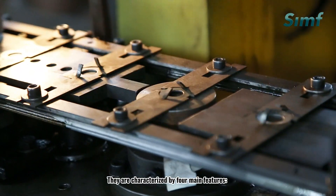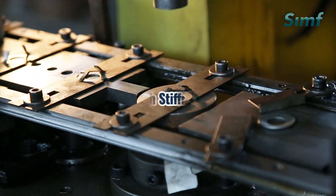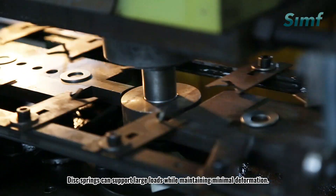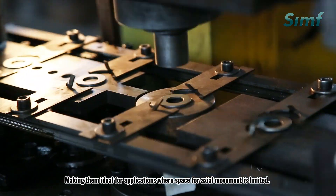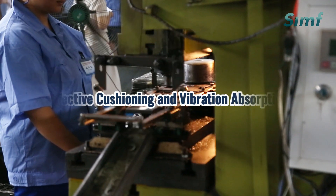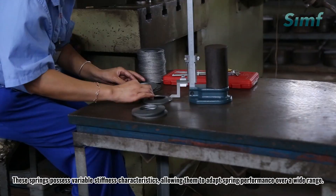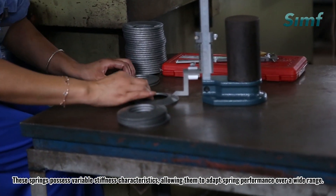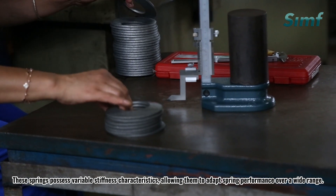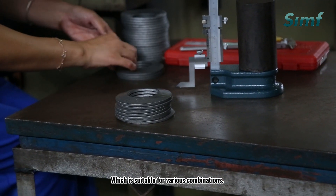They are characterized by four main features. First, high stiffness: disc springs can support large loads while maintaining minimal deformation, making them ideal for applications where space for axial movement is limited. Second, effective cushioning and vibration absorption: these springs possess variable stiffness characteristics, allowing them to adapt spring performance over a wide range, which is suitable for various combinations.